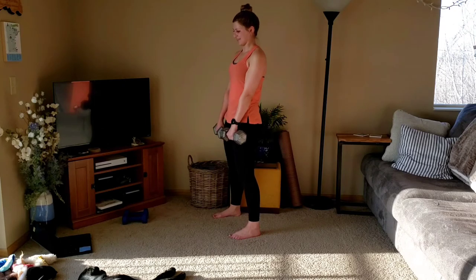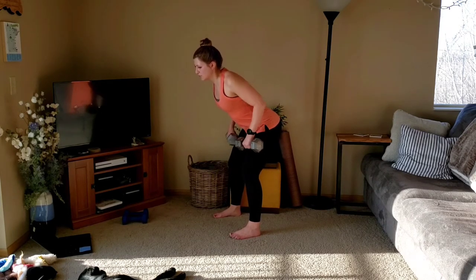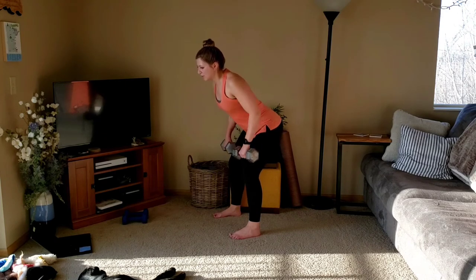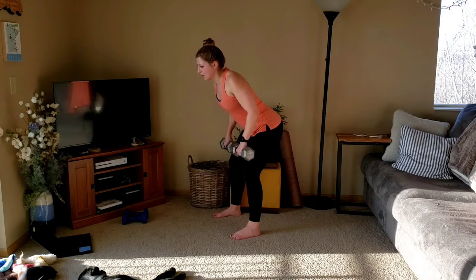Row for three. Down, three, down, three, two, one. We'll stand up one more time. Down, three, two, one.